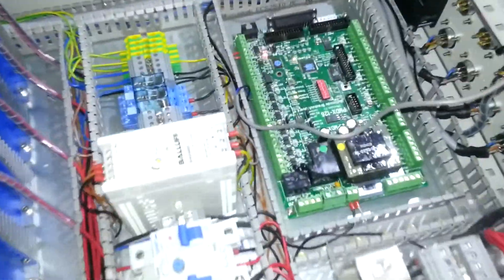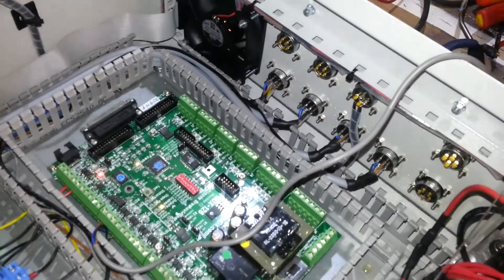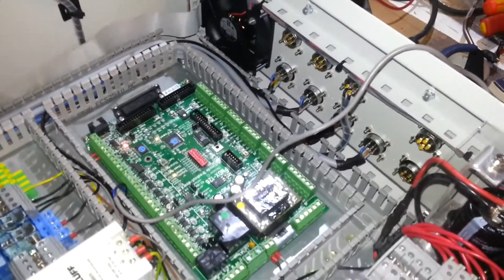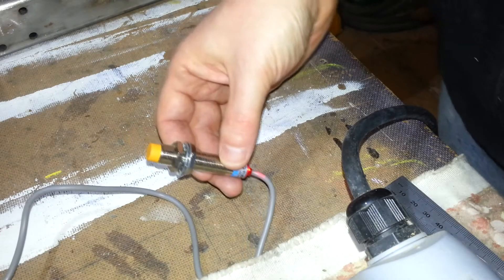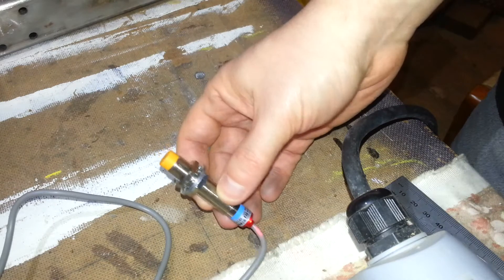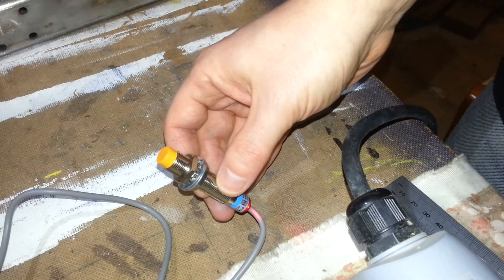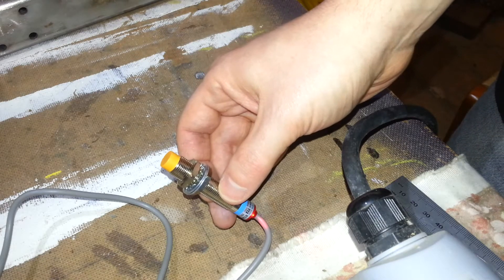Now I've proved that's working, what I'll do is remove this wiring because that was just temporary anyway, and wire it up to the appropriate socket. Then obviously it's just a matter of wiring it into the rest of the machine — so there we go, the first inductive sensor working. I mentioned earlier that these sensors will trigger against steel and that they'll also trigger against aluminium.